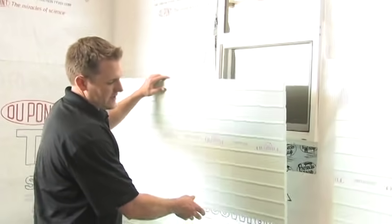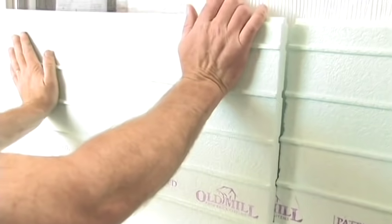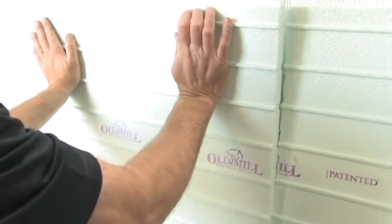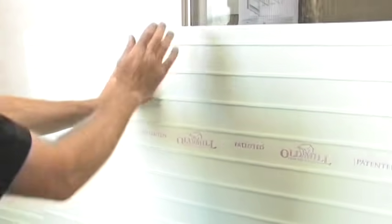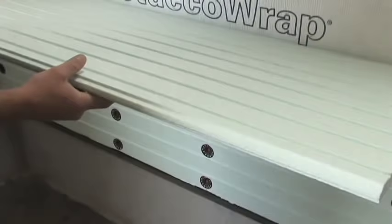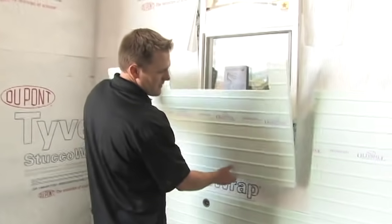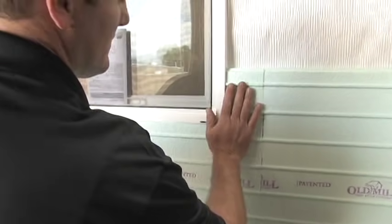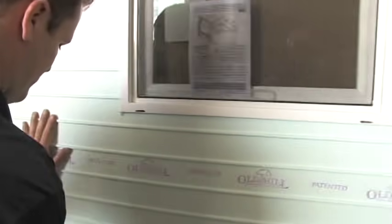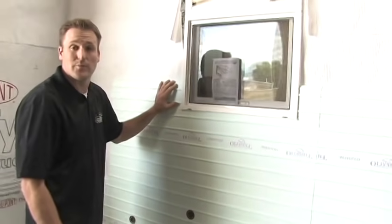Setting up the next panel around the window: press the panel against the window and it will leave an indent of exactly where the window is and where you need to cut. That should fit in just nice and snug around the window. Now we're ready for fasteners and can continue up the wall.